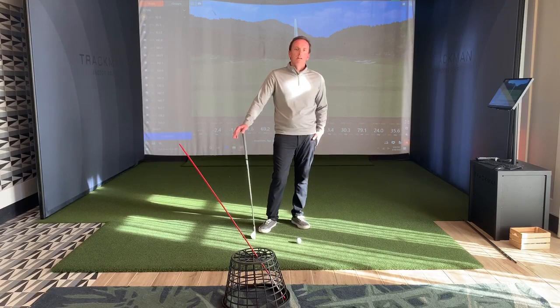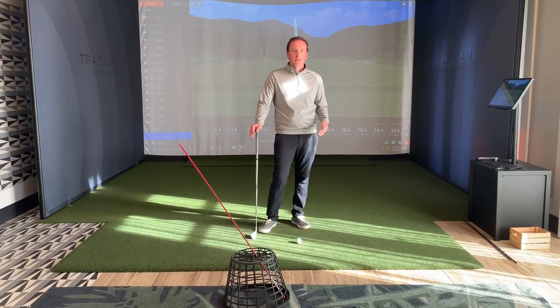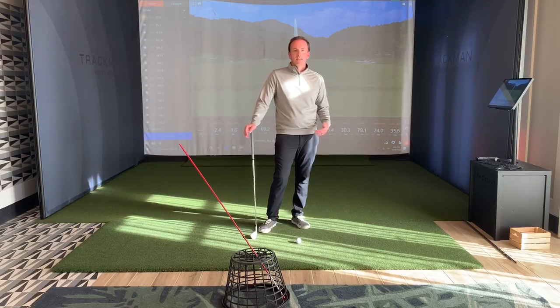Hi everyone, it's time to get ready to start hitting golf balls outside again. One of the hardest things to do at the beginning of every golf season is to gain some confidence in your ball striking. Here's a really easy drill that you can do that's going to help you make solid contact right off the bat this season.